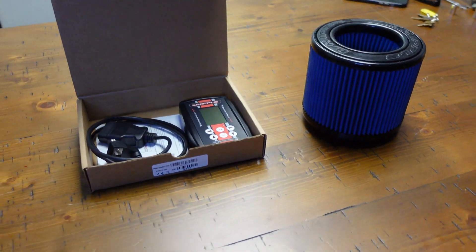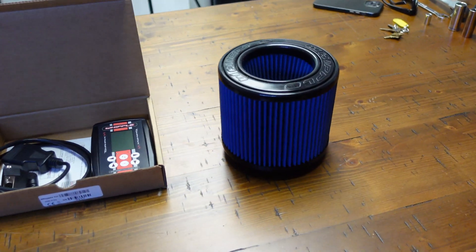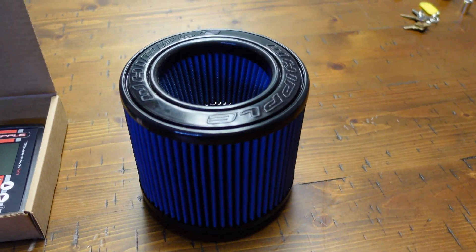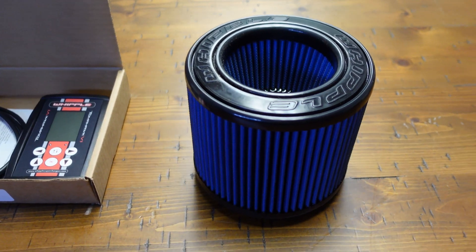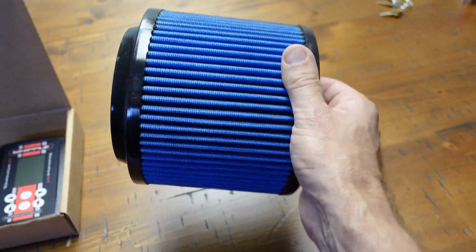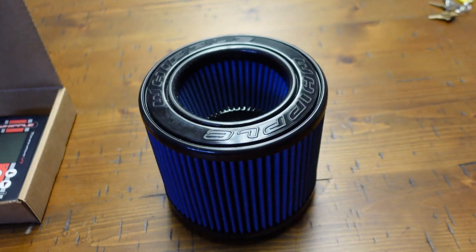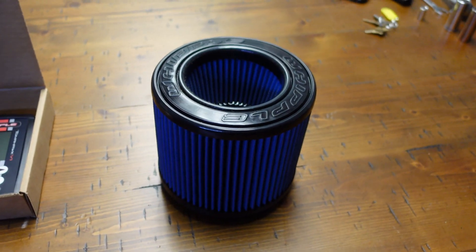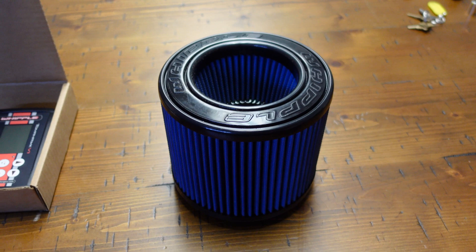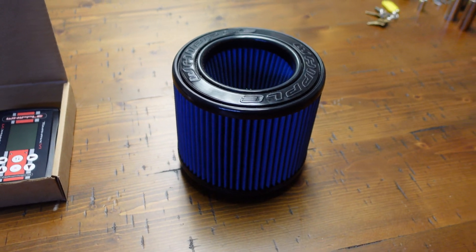Right now I've got this box over here — we're going to go over it and see what we got from Whipple Supercharger. First up is their air filter — a direct replacement high-flow air filter for both the 2.3 and the 2.7 liter Bronco, replacing that factory filter. Whipple knows the cold air stuff very well; they've been making cold air kits for their supercharger systems as well as their EcoBoost Stage 1 kits for the F-150 and the Raptor for quite a while.